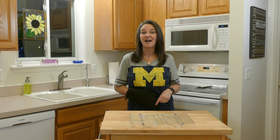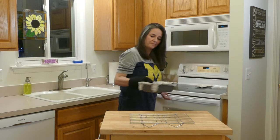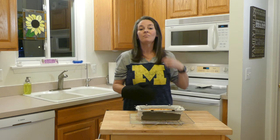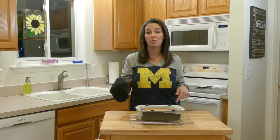It's been 45 minutes. The timer just went off, so let's take our blueberry bread out of the oven. Smells wonderful. The next step is to remove the bread from the pan and let it cool on the cooling rack for about 15 minutes.